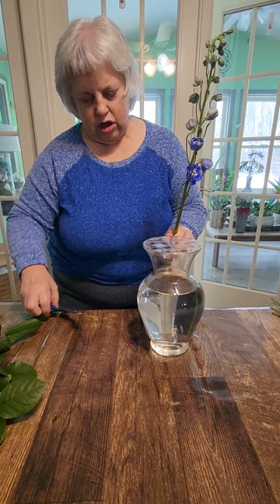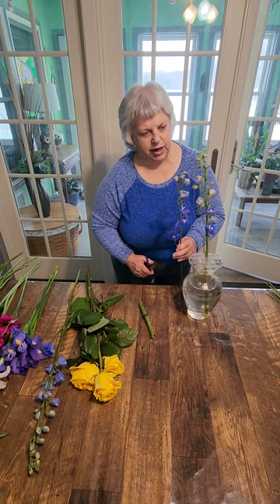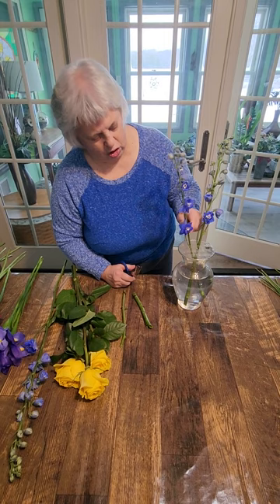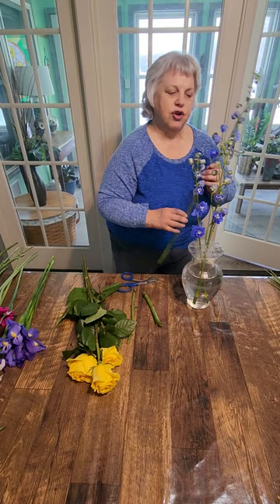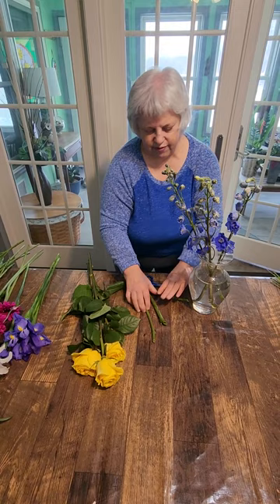Since this arrangement is going to be a one-sided one, we're going to place our tallest flowers at the back instead of in the center. This is called flat backing, where there's nothing sticking out on this side. This is good for tight spaces where something's up against a wall, a hospital arrangement where they don't have a lot of room to set it in the middle of a little table — it can be pushed up against the nightstand.